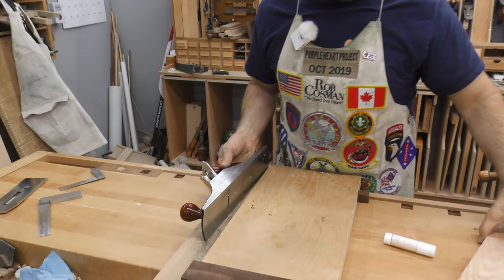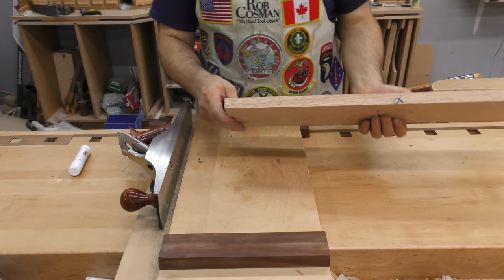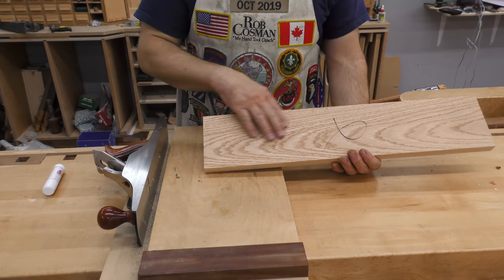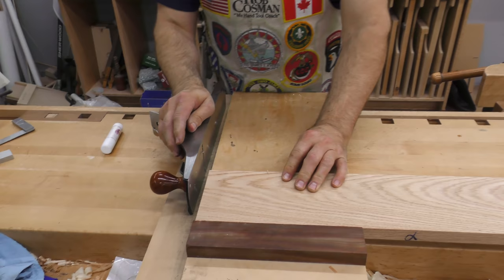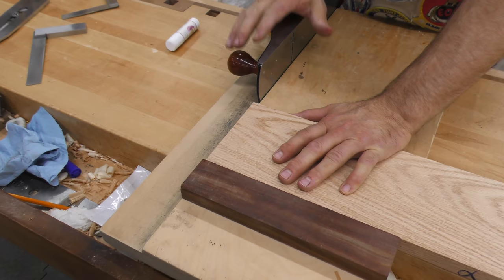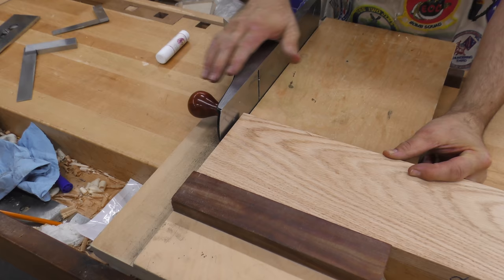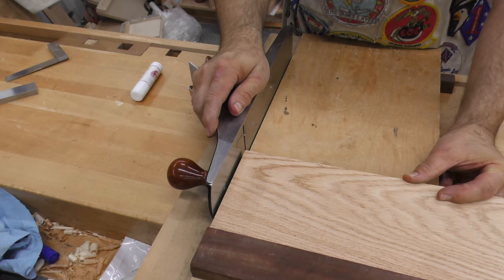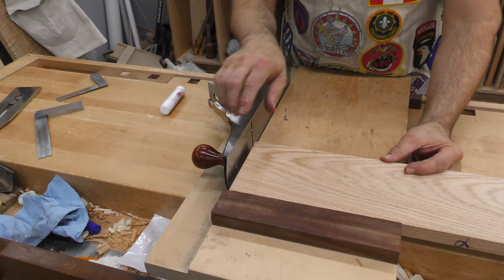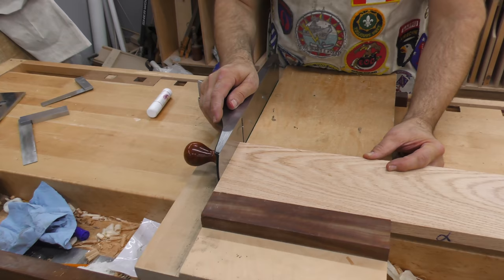One thing you need to note is that when we're squaring up this end, we want a reliable edge against the fence and a flat face against the shooting board. We have yet to dimension this piece, so the only surfaces I can trust are the edges, which have already been done and checked. Keep the board tight to the shooting board, keep it tight to the fence — the action of the plane will actually do that — and feed the board into the plane. Don't tip your plane; keep it standing plumb. You feed the wood into the plane, but you can't push the wood harder than you're pushing the plane in the opposite direction, so you maintain that square setup.